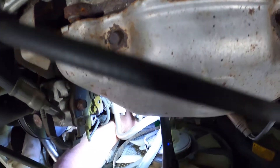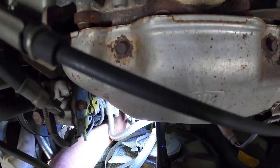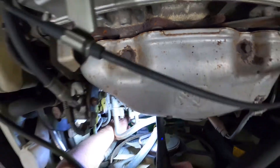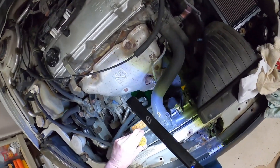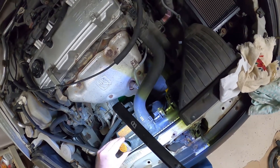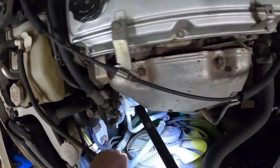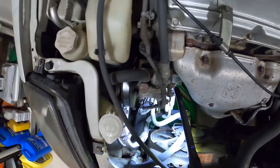I am turning it counterclockwise and you can see it's starting to come out. Now I'm going to take the radiator cap off — that's going to allow it to come out faster. That should do it. We'll let it drain.